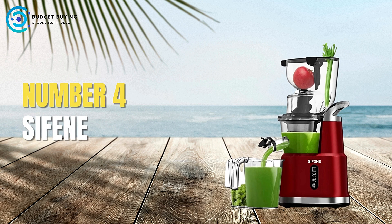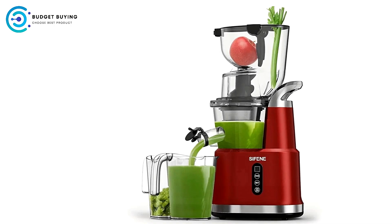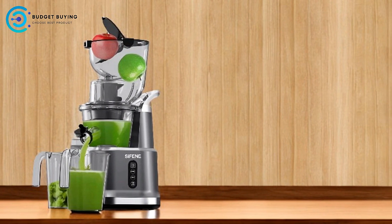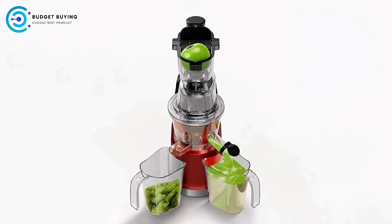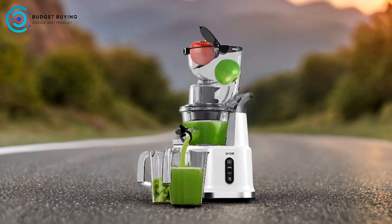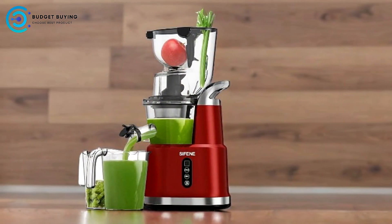Coming in at number 4, the Sifan Juicer Machines. Juicing has become a popular way to enjoy the natural goodness of fruits and vegetables. The Sifan Juicer machine stands out for its innovative design and efficiency. Effortless Juice Extraction: The Sifan Juicer features a large double-feed chute with an 83mm full fruit chute and a 32mm vegetable chute. This design allows you to juice whole fruits and vegetables without the need for chopping, making juice extraction easy and time-efficient.